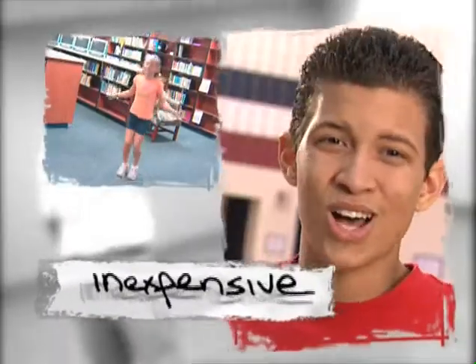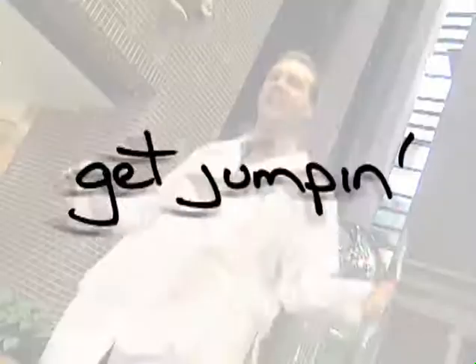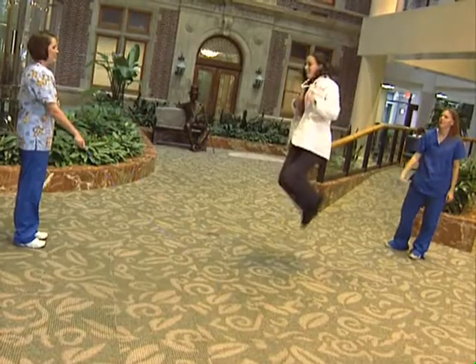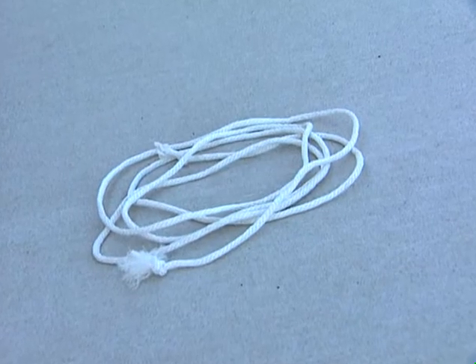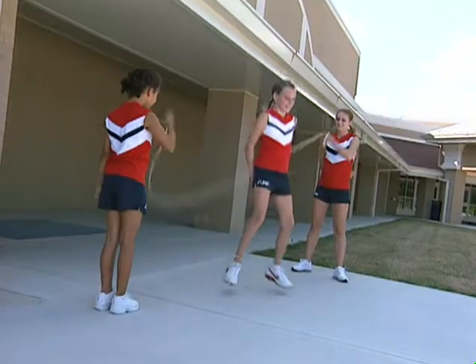Jumping rope doesn't cost much. Just get a rope and a pair of gym shoes and you're ready to go. Jump ropes are easy to find — check out your local department or fitness store. Some organizations, like the American Heart Association, give out free jump ropes in schools. But you can even make your own jump rope out of a clothesline or other rope you find around the house.